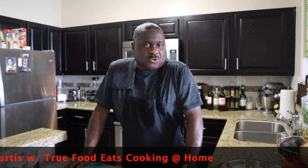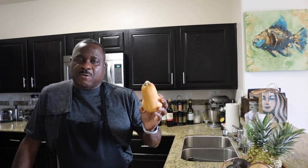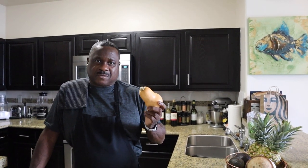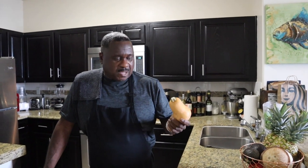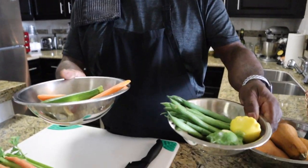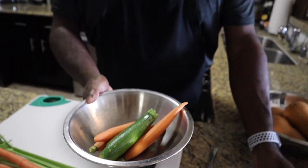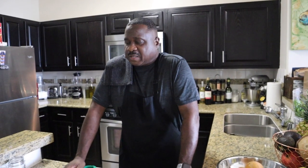What's up guys, this is True Full Eats, I'm Chef Curtis. Today we're gonna do braised short ribs, and we're also gonna do some whipped butternut squash to go with it, a nice little sauce, and some great vegetables — green beans, yellow squash, green squash, carrots. We're gonna do it up good today guys. Follow along, I'm gonna show you a quick recipe. Everything's going into the oven, so it's quick and easy.